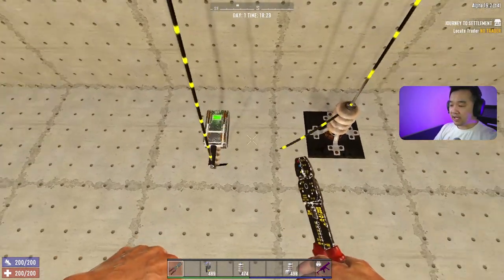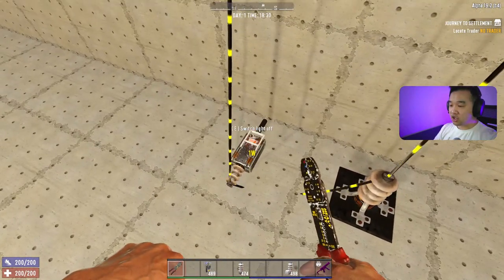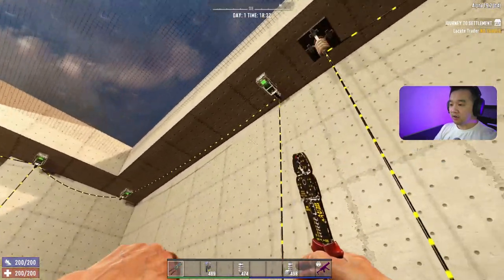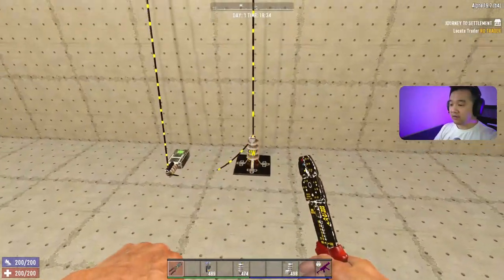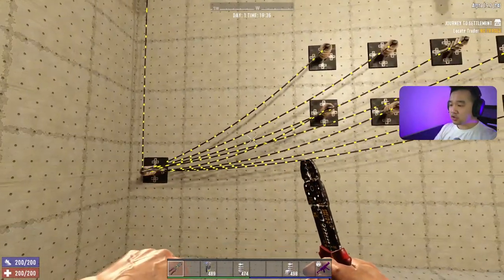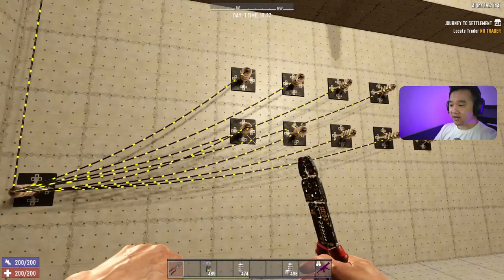It doesn't have a light indicator like the switch does and you can't turn it on and off. Here I'm using the relay to carry power from the generator all the way over and along the wiring. This is just to demonstrate that all power devices can hook up to nine devices.